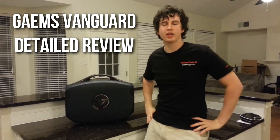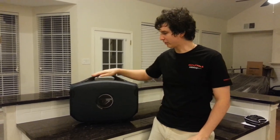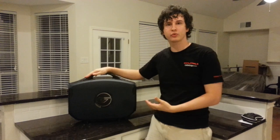Hey guys, Drifter here. Today we're going to be reviewing the Games Vanguard. This is the top of the line product from the newly funded Games company. If you haven't noticed, I'm no longer in my old house. I just moved into my new house, and that was probably the perfect time to test this, because this is sort of a gaming accessory for people who travel.